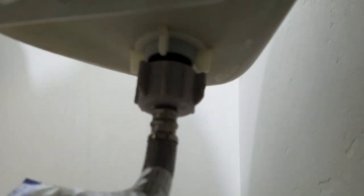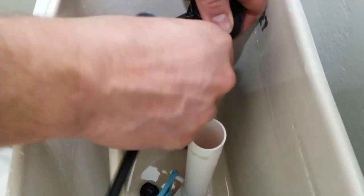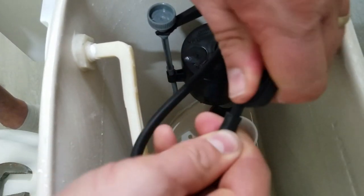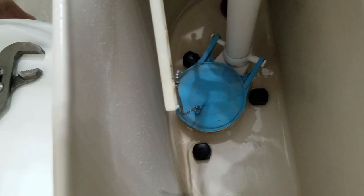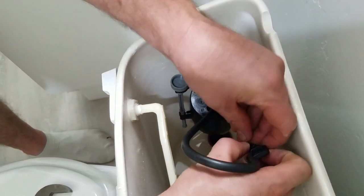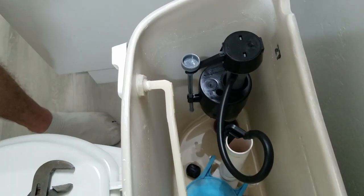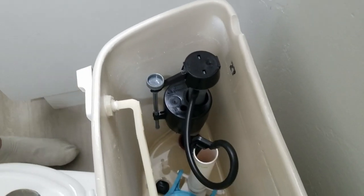Then let's come up to the top — we're just going to put the hose on here. Make sure you push it on all the way and take the little adapter. You want to make sure that it's out of the way of the lever that pulls up the flush valve. I just kind of twist it a little bit — you could cut it to length but I like to keep it on just in case. The next thing we're going to do is turn the water on, let it fill up, and check for leaks.